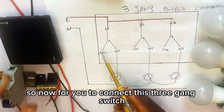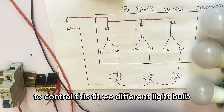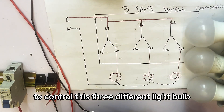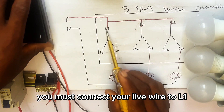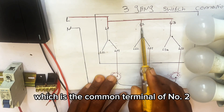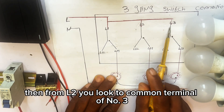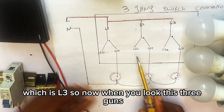To connect this three-gang switch and use it to control three different light bulbs, you must connect your live wire to L1, then loop from L1 to L2 which is the common terminal of the second gang, then from L2 loop to L3 which is the common terminal of the third gang.